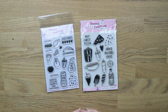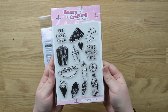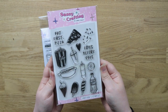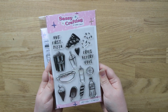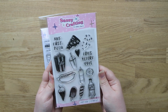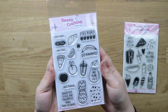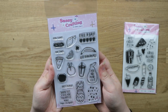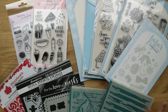The last couple of things from Craft Stash are actually from Sassy Crafting, which is Emma Jewel's brand. I've had my eye on these for a while and they were on a really good offer, so I picked up a couple of stamp sets. This one is a fast food stamp set — I really like the illustrative style. These would be cute for making a background or card elements. Then this one is the fruit stamp set — you know what I'm like with fruit stamps!